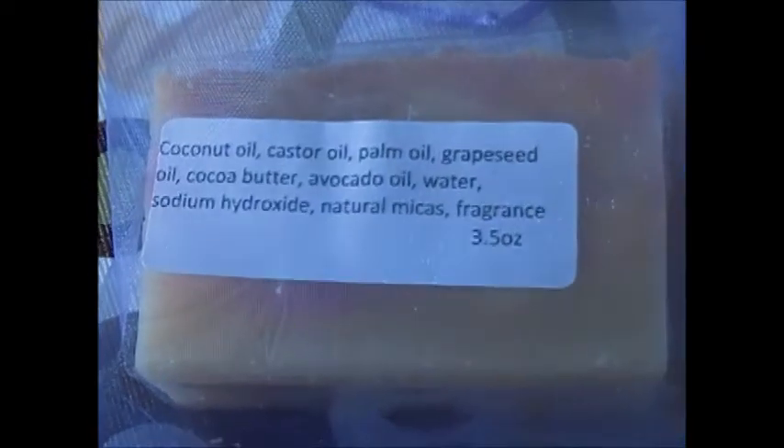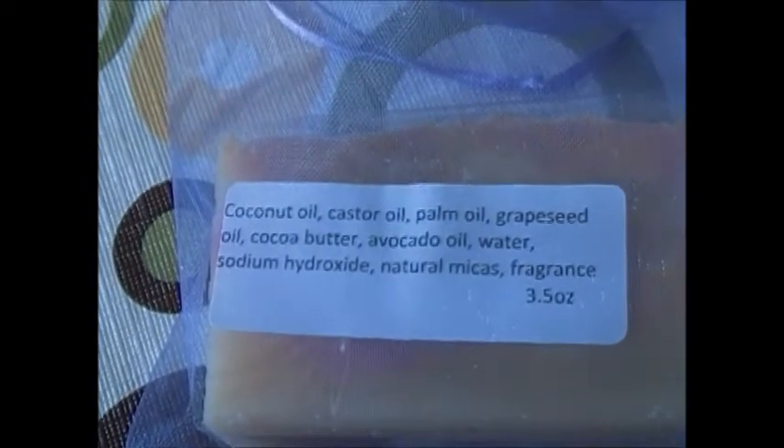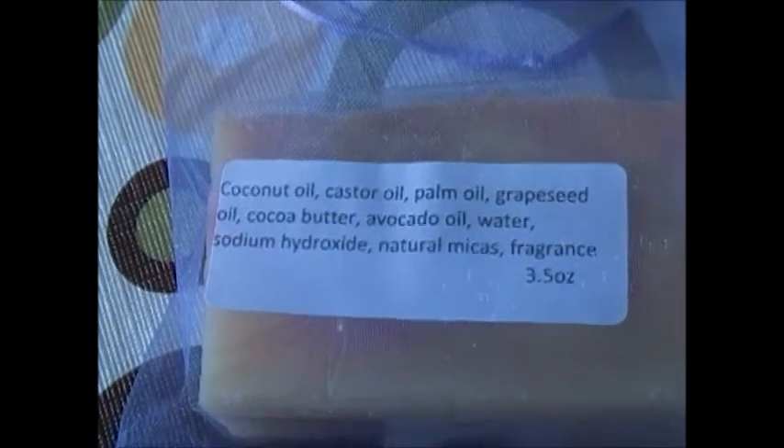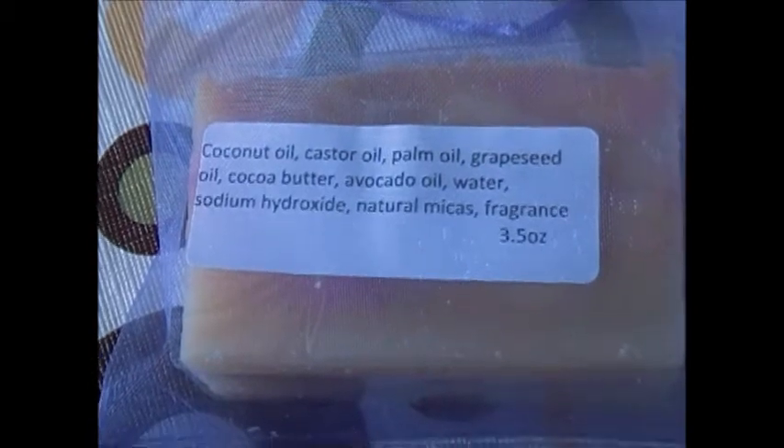Let's zoom in and get the ingredients: coconut oil, castor oil, palm oil, grape seed oil, cocoa butter, avocado oil, distilled water, sodium hydroxide, natural micas, and fragrance.